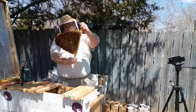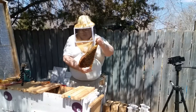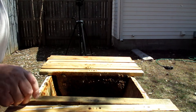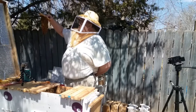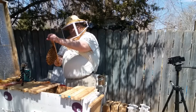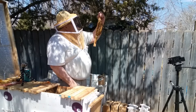A lot of brood. I see eggs in there as well. This is a new comb they've built — it's got brood in there. There are eggs and brood in there.